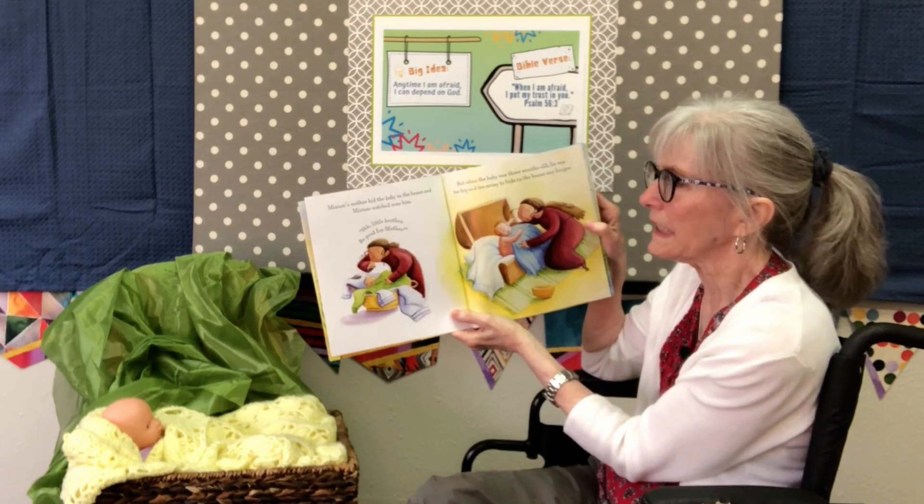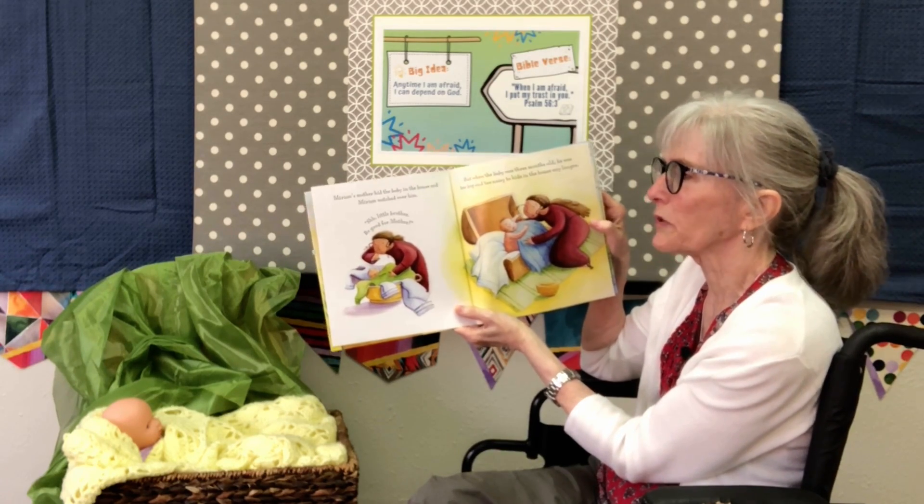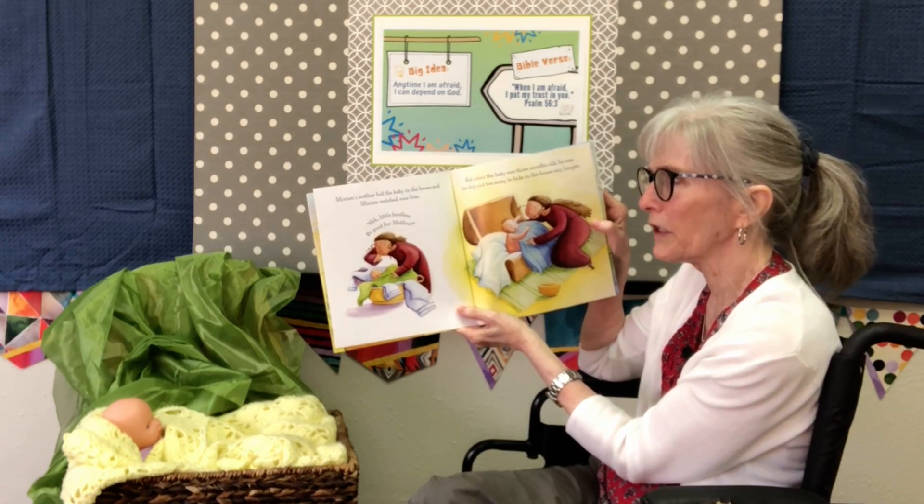She hid the baby in the house and told Miriam to watch over him very, very carefully.